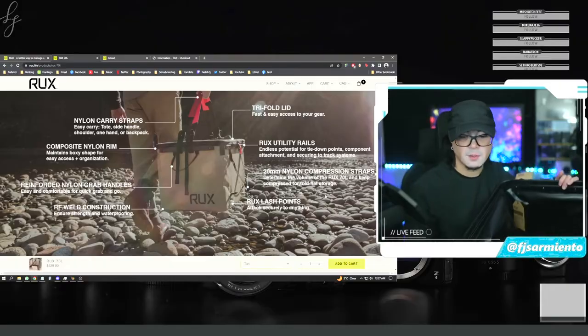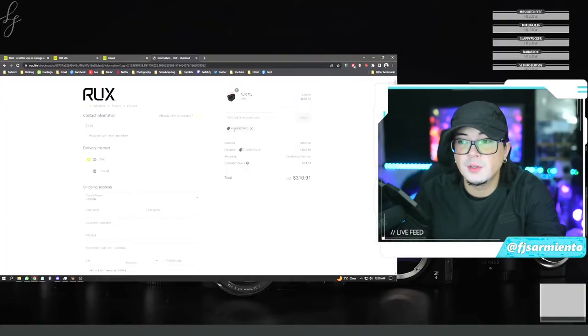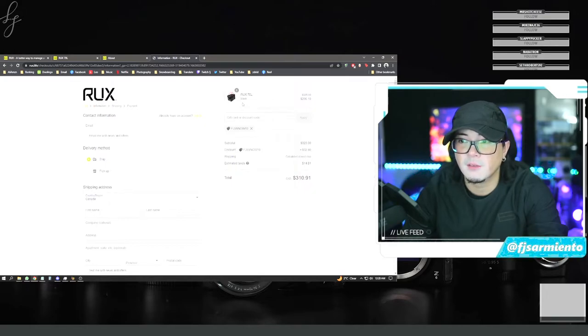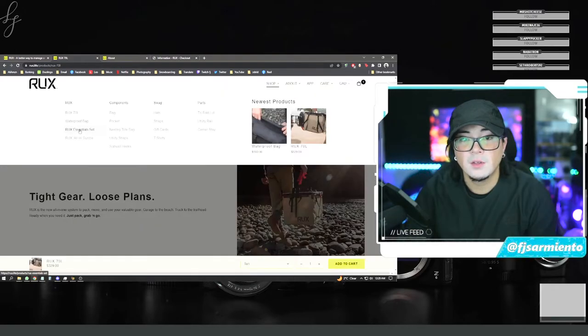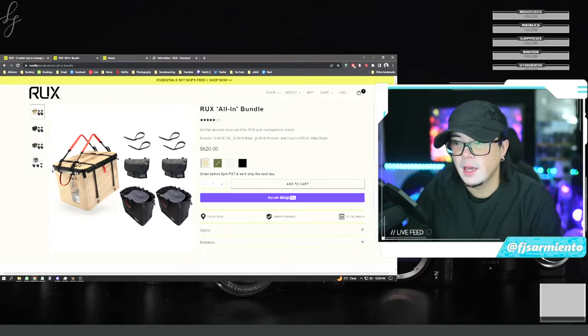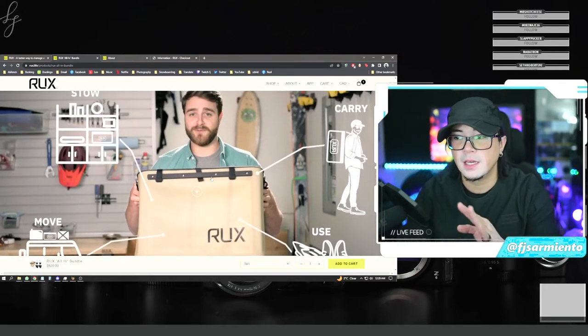This is just an unboxing video, but I'm already excited to see how many ways I can use this RUX. If you'd like to see follow-up videos on how I've integrated this into my photography and videography business life, or how I integrate it into my snowboarding trips, comment below and I'd be happy to show you. Good news — if you use my code FJ5SNO10, you'll get 10% off your order. I added a RUX 70 liter to my cart and in the checkout you can enter the discount code. You can also get the essential set or all-in bundle which includes the RUX along with two RUX bags, two RUX pockets, and two pairs of RUX utility straps.